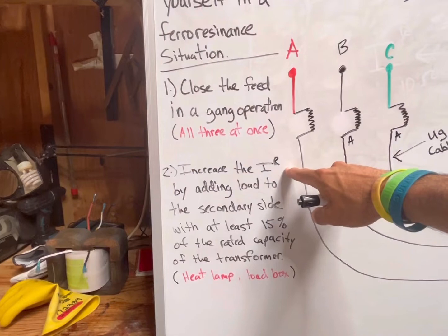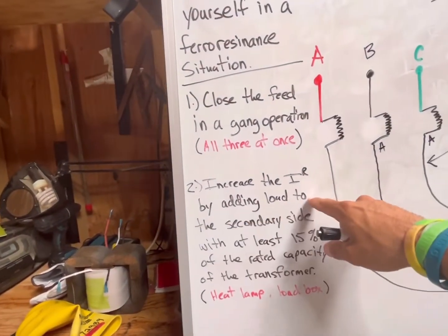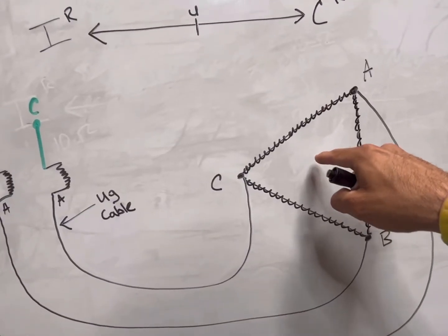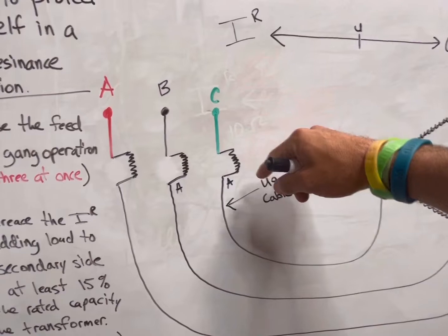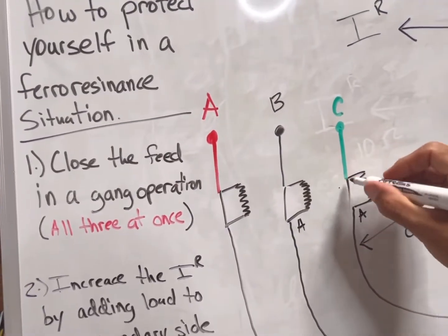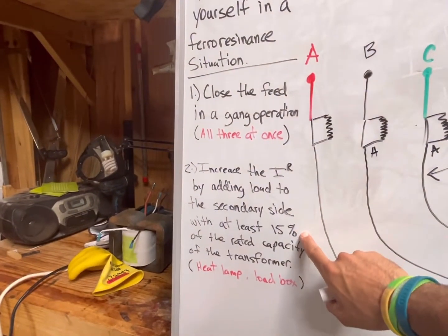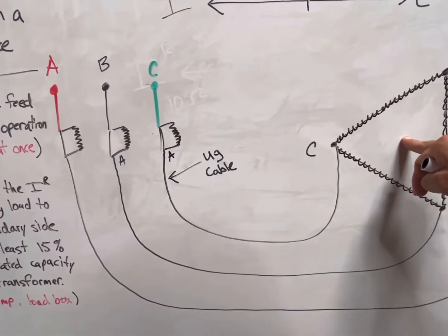The second way to protect yourself against ferro is to increase the inductive reactance of this coil by adding load to the secondary side at at least 15 percent of the rated capacity of the transformer. In doing that, you create a load and the magnetic field will actually increase the amount of inductive reactance. Also remember, ferro exists both when you're opening and closing these transformers. So if it's already hot and you need to open the cutouts, you want to do so with at least 15 percent of the rated capacity on the secondary side — don't dump the secondary load first.